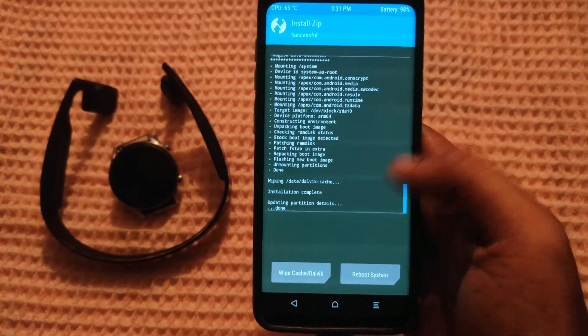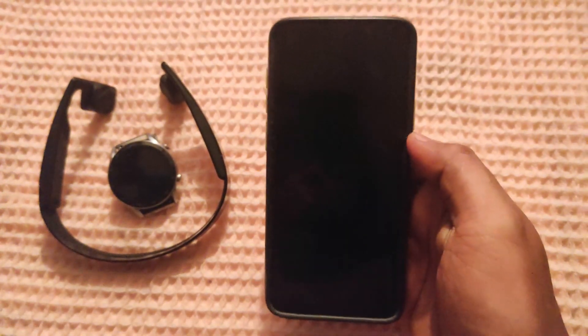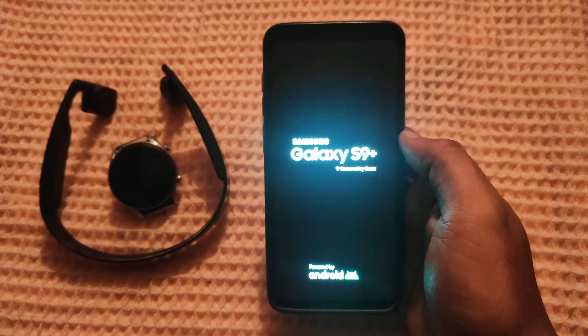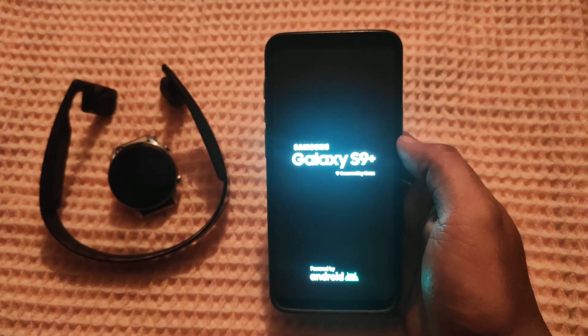Hit reboot system. Just sit back and relax till the phone boots up. First boot up may take up to 5 to 10 minutes.